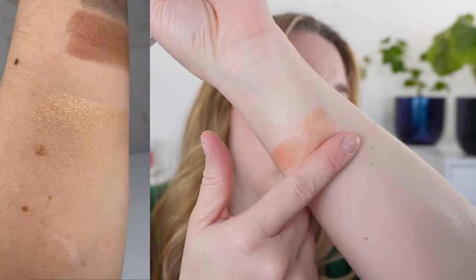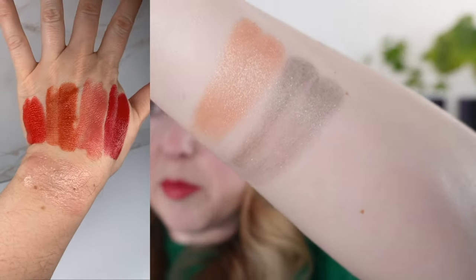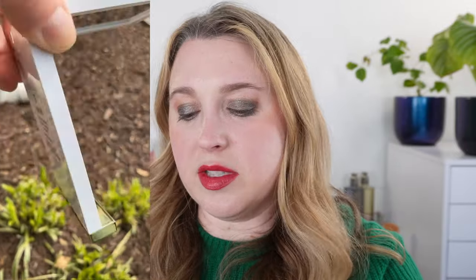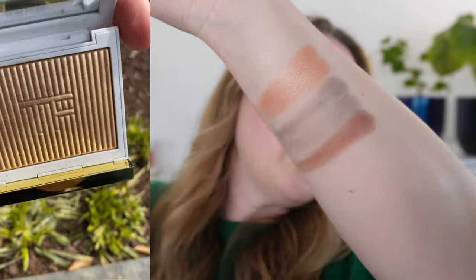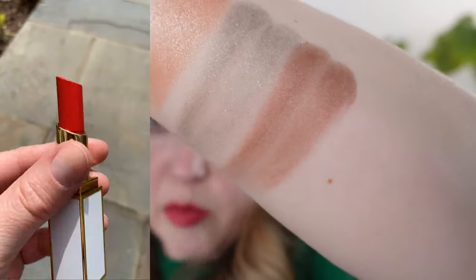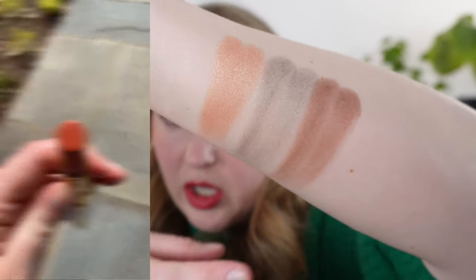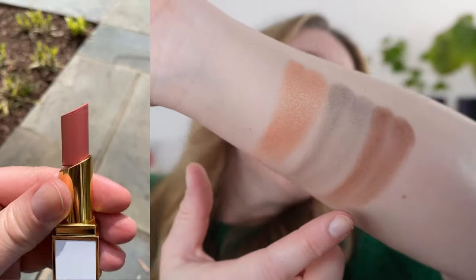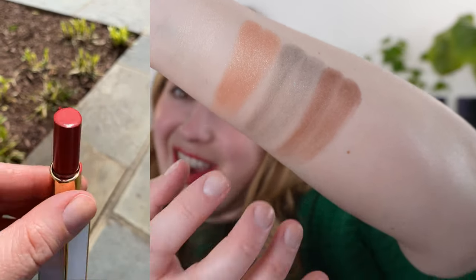Then we have this green. I was hoping it would be a bit more pigmented than it actually is — it's pretty light, but I do have comparisons of this wet and dry. The next shade is this beautiful rich reddish-brown, like a redwood shade, but with a hint of coolness — a really pretty rich, slightly reddish neutral brown. All of these shades do have some shimmer; none of them are going to be matte.